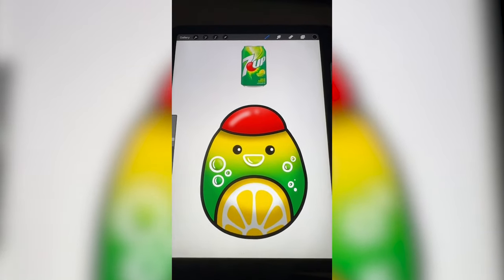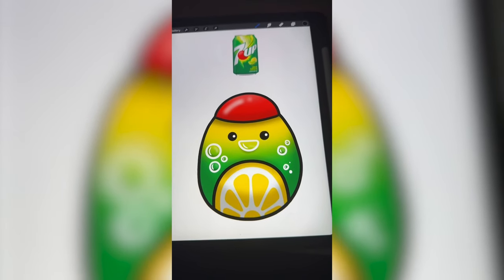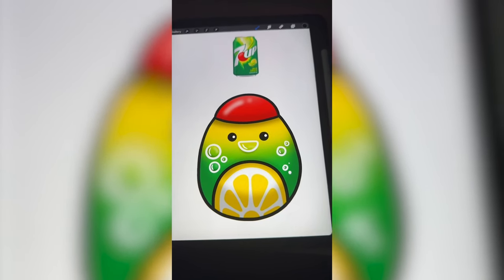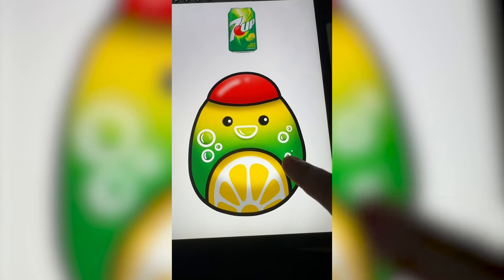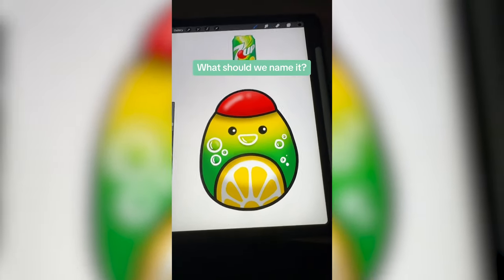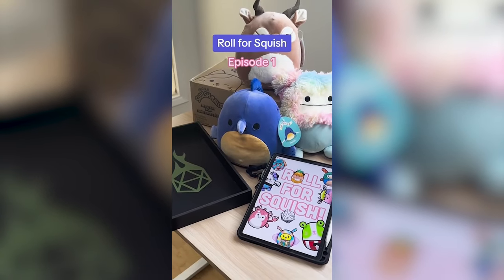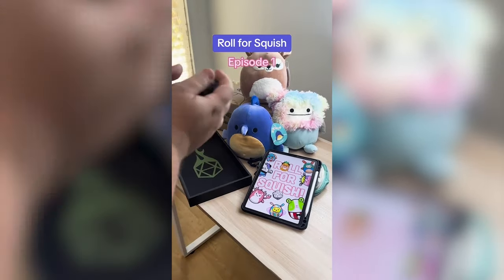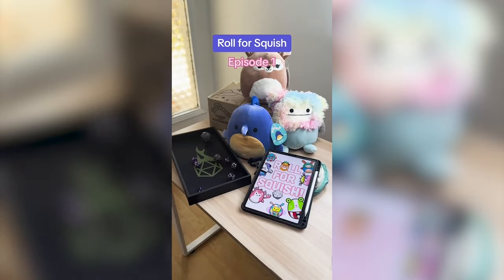I don't know about the little hat — it makes it kind of look like an olive or like a badminton birdie — but I do think it looks really cute and I decided to add a little bubble mouth at the end. I love that aspect. Let me know what you think we should name this one in the comments. Welcome to a new series I'm calling Roll for Squish, where we let the dice decide what kind of Squishmallows we mash together. Let's get rolling.